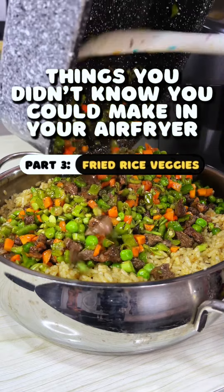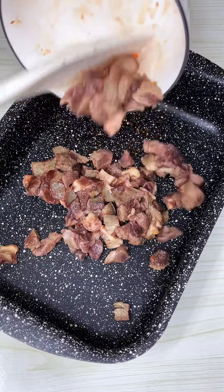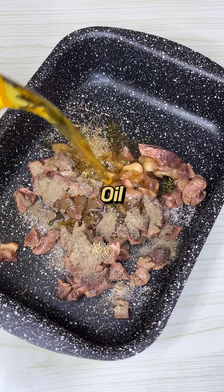Another thing you didn't know you can do in your air fryer is frying your fried rice veggies and liver. Yes, and it's so quick and easy — this took me 15 minutes in all because I was using raw liver.